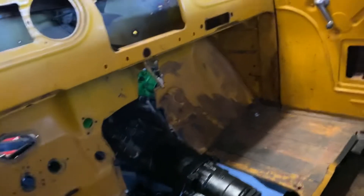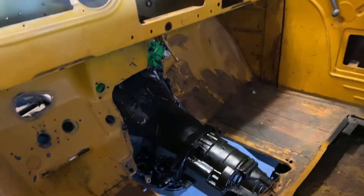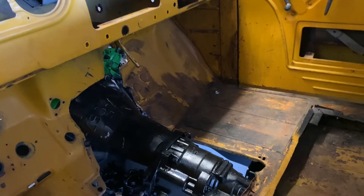The inside is still gutted — I still got a lot of work to do on the inside. As you can see, I've had to cut that front corner right there, and he's going to make a whole trans tunnel piece to go over that.